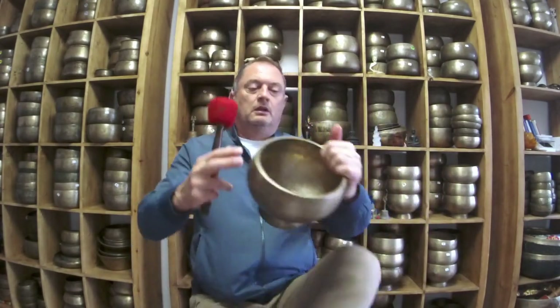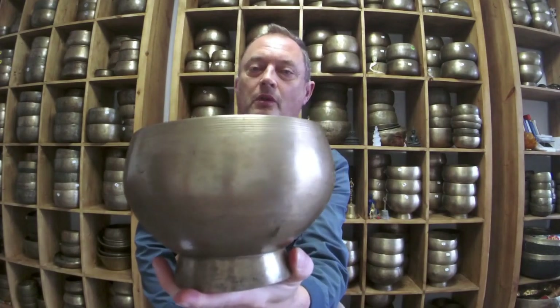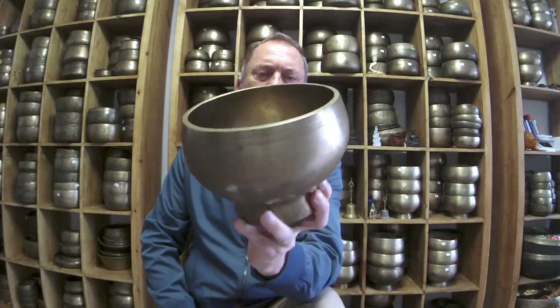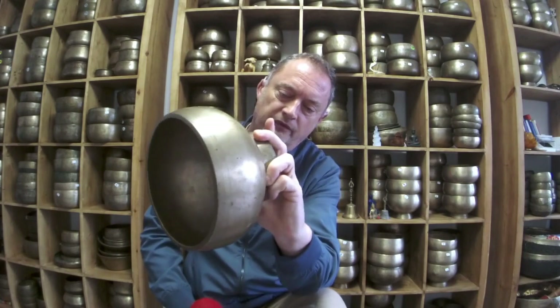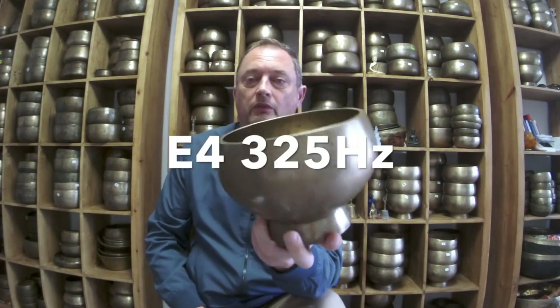So somebody else mentioned they had a pair of E's, both inscribed. Fantastic — beautiful inscription. This is a particularly fine, really nice bowl. It's an E4, 325 hertz, nearly 1.3 kilos.